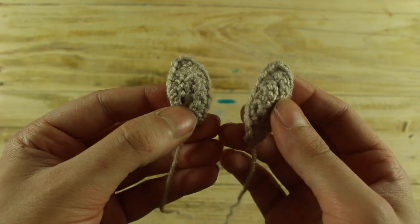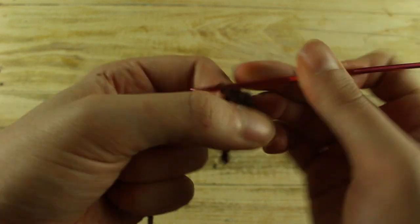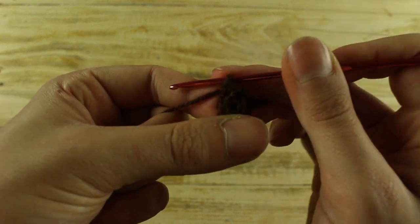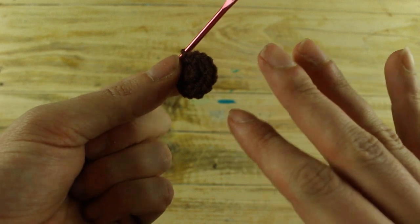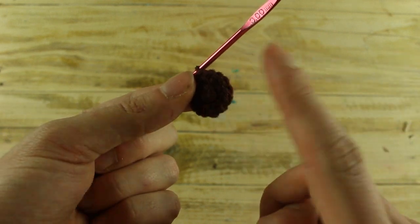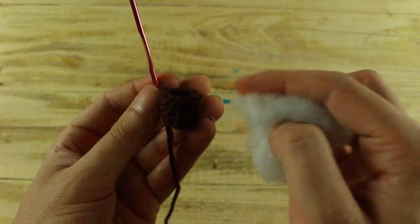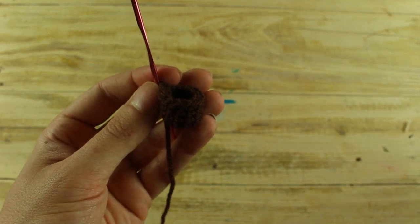Well, we have finished and now we will make the nose. Make 6 single crochet in a magic ring. In the next round make 1 increase in each stitch until the end for a total of 12 single crochet. For the next 4 rounds make 1 single crochet in each stitch until the end. Then stuff your work, make 6 decreases, and with a needle close your work.